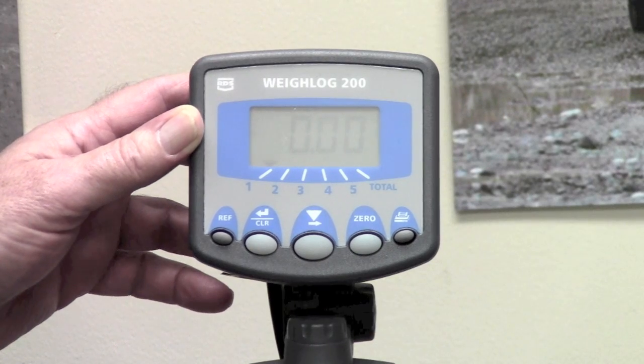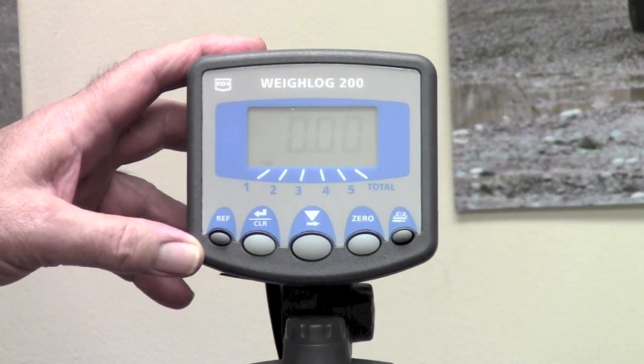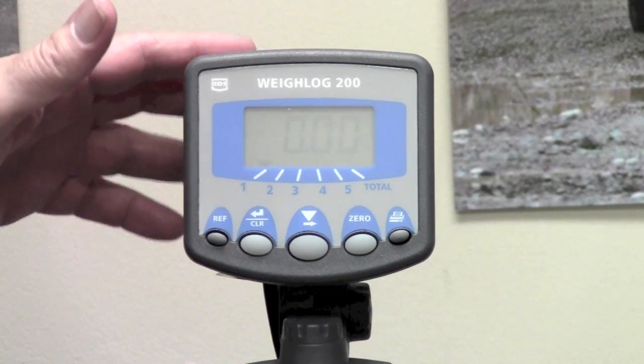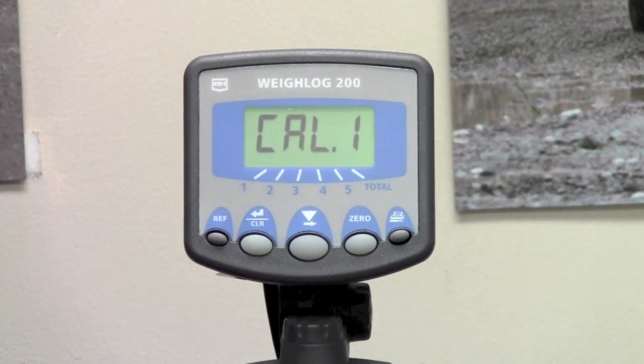This video is for calibration of a Weylog 200. To enter the calibration mode, first with the power off — power switch is on the back of the unit — press and hold the clear button and turn the unit on.